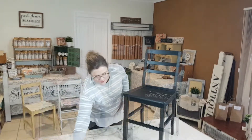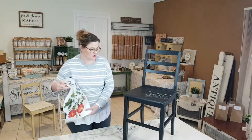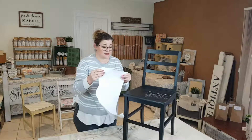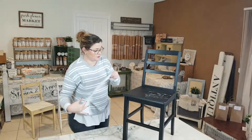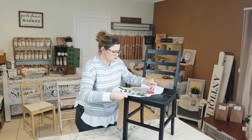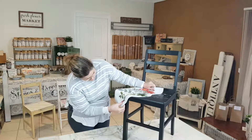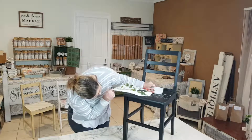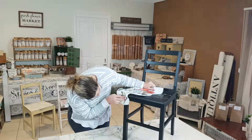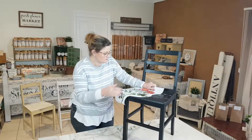Now I'm going to start to apply the transfer. Always keep the back piece on until you're ready to actually start applying it. Just lay it down so you can get a visual idea of how you want the transfer to go. I may not even have it going down the leg — we'll see what happens.